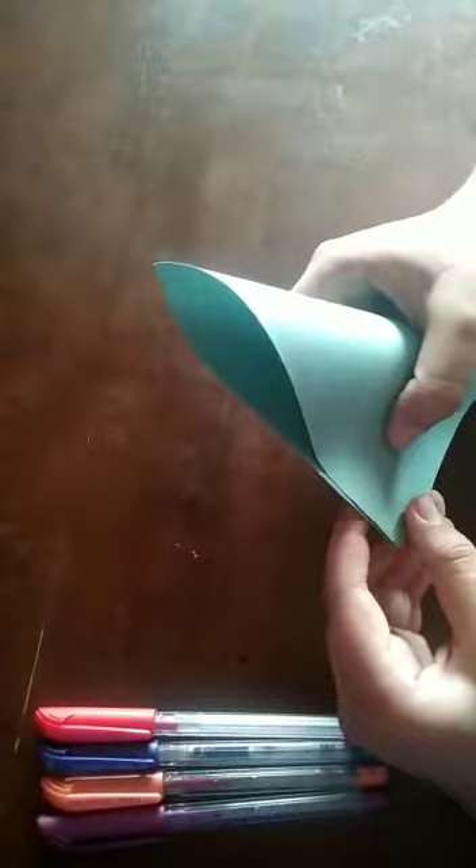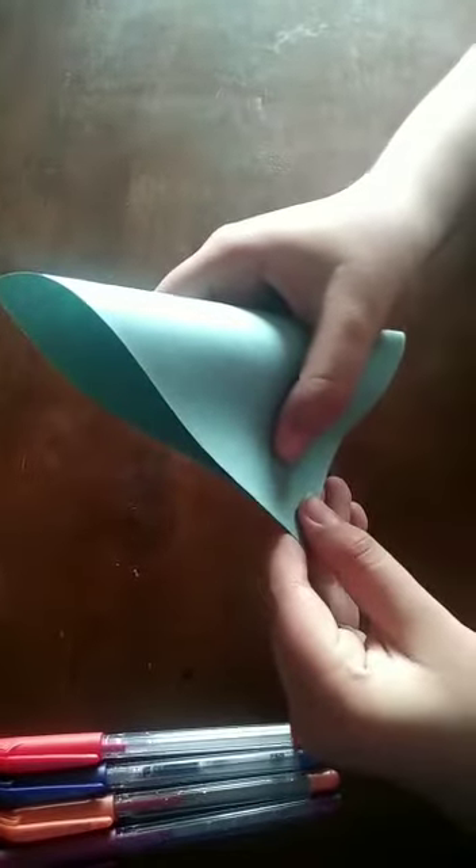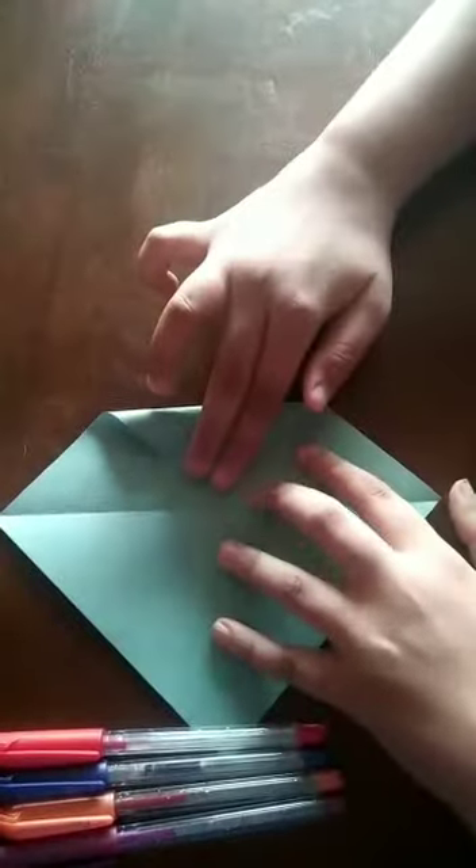First we have to fold it like a triangle shape, corner to corner. Then open it and again fold it into a triangle shape but on the opposite side. This creates a middle point in the center. Now fold the corners to the middle point.